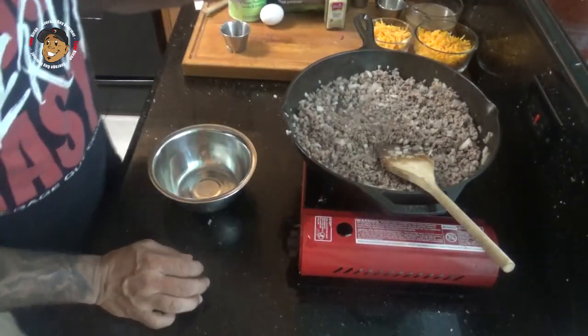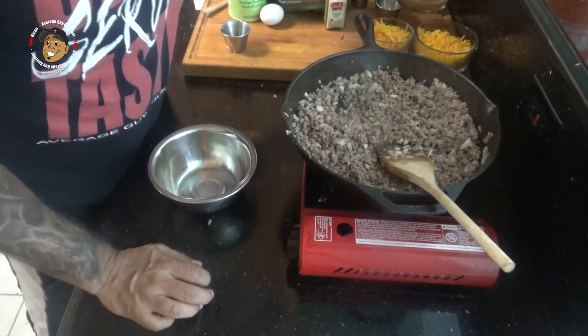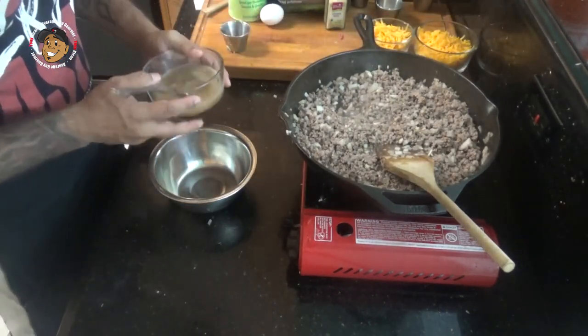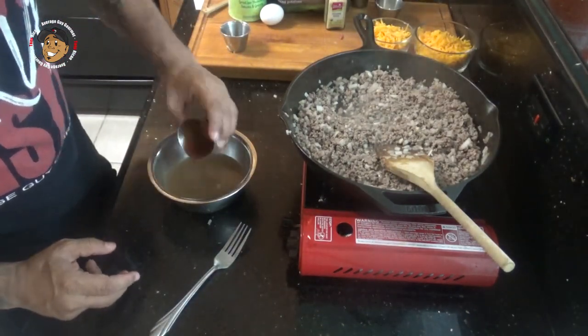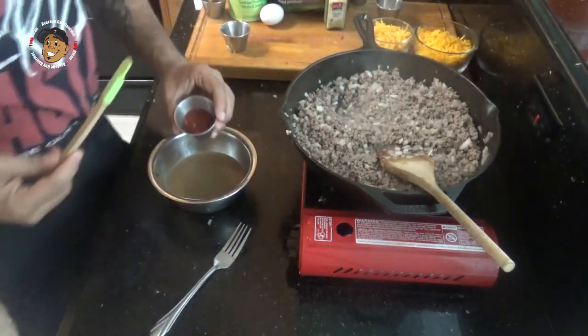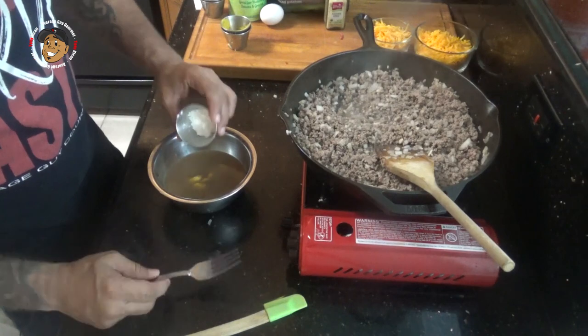Now once that beef's all broken up and browned, I'm gonna start making my sauce that's gonna go in here. I'm gonna take my beef broth, barbecue sauce, some ketchup, and then cornstarch, and mix that all together.